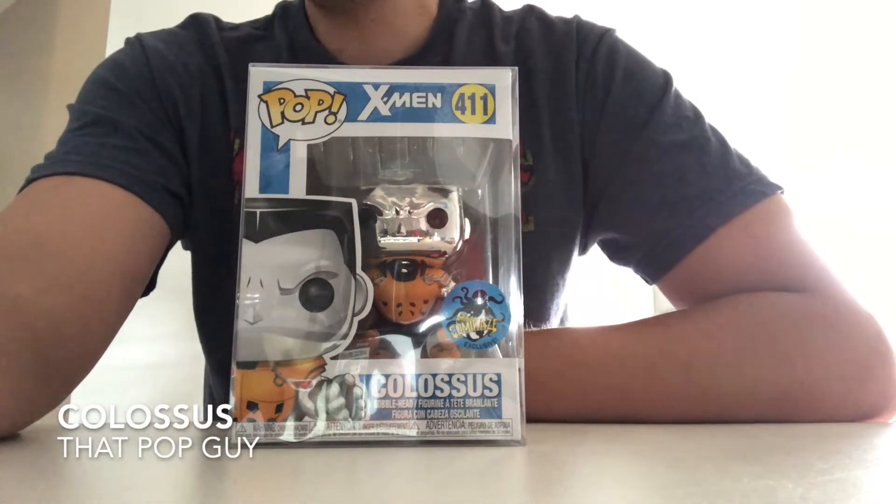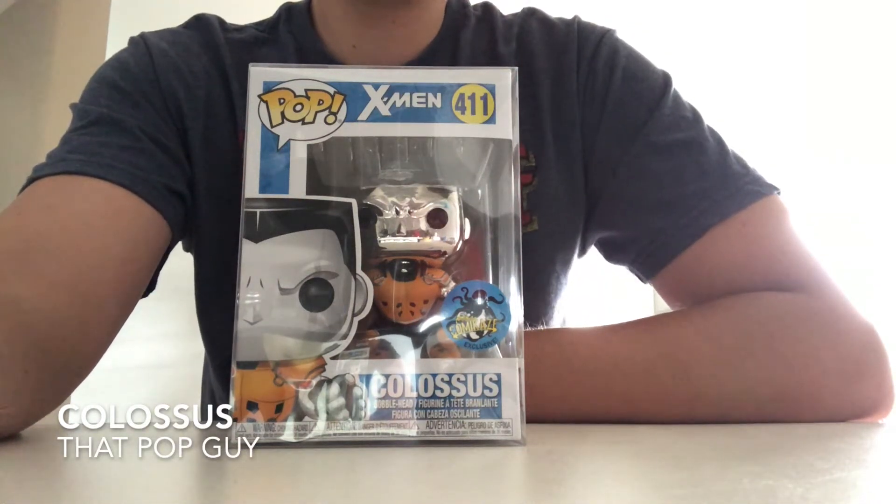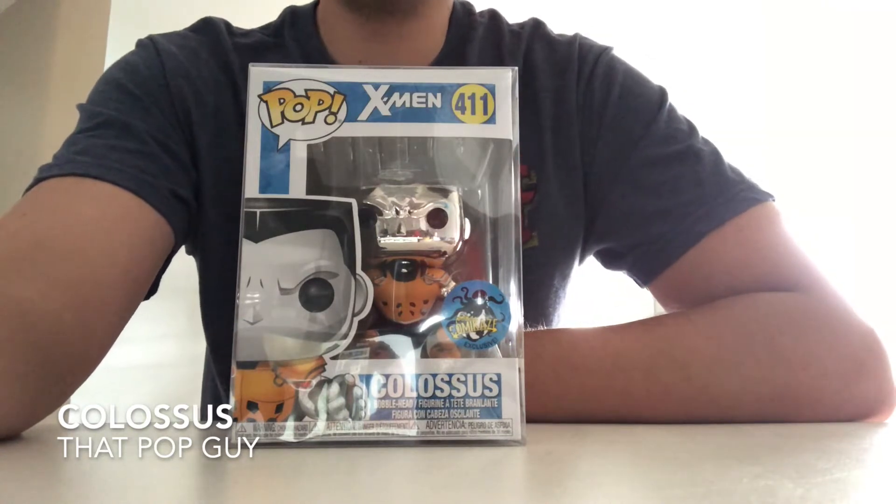Hey guys, how's it going? I wanted to share this pop because he's got this plastic protector around him and there's a couple of reasons.